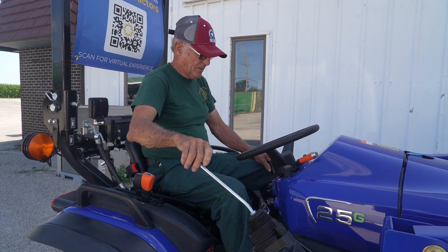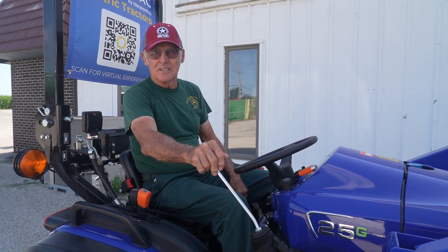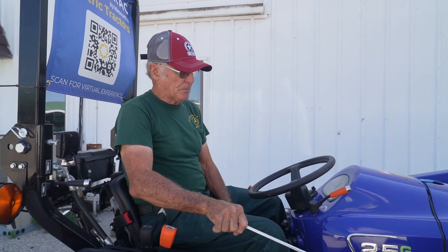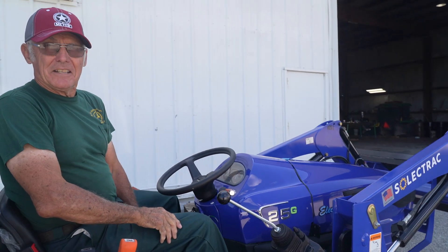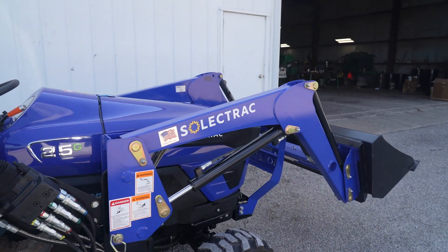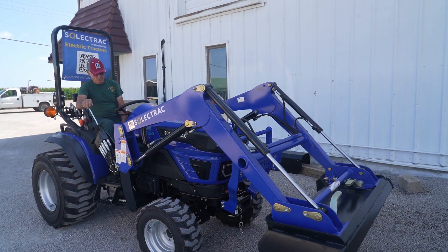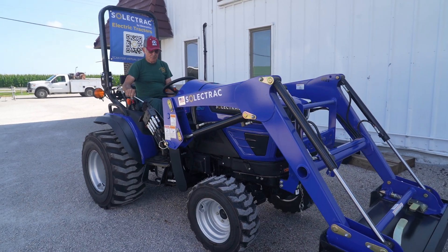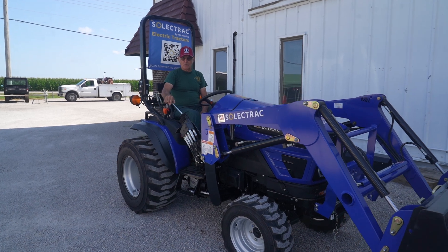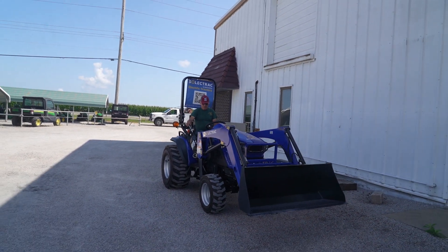You can see how quiet it is. That's full RPM, and you and I are having a conversation right here. If you're around a business, school, or municipality, you're not going to disturb anybody. This is wide open right there — very low noise level, no emissions. It's ideal for the homeowner: rock, mulch, wood — anything you come along with, it's going to handle it fine.